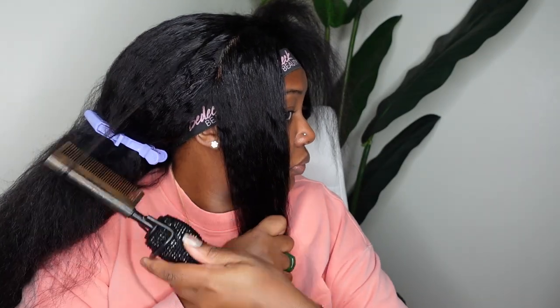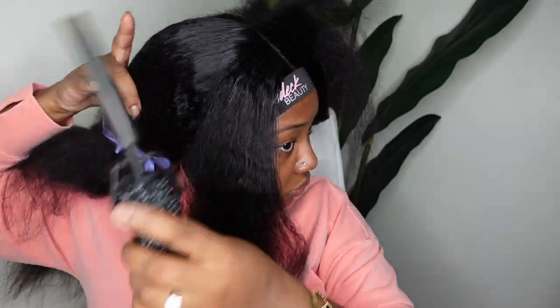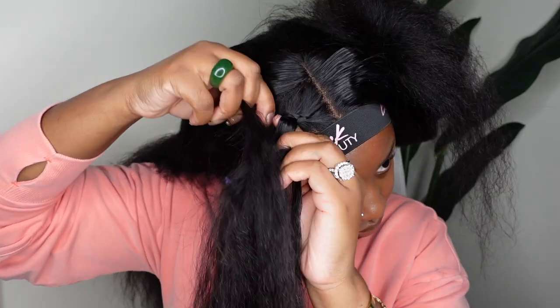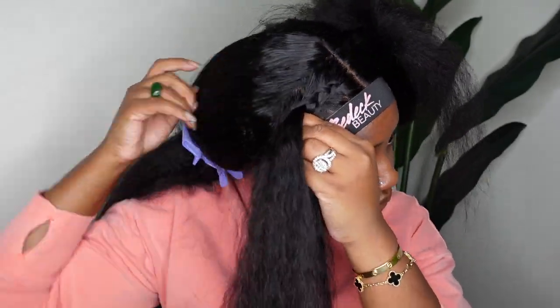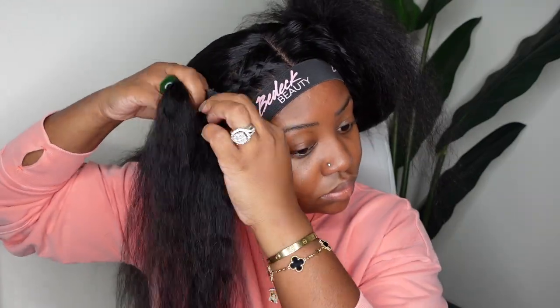Now I'm going in to make sure that since I parted it out and french braided everything, it's sleek. I know I did the dynamic duo already, but you want to make sure that every time you part, everything around it is super sleek — especially because we have so much volume with this one. We want to make sure that even if it's nice and full and voluminous, it contours in where it needs to be.